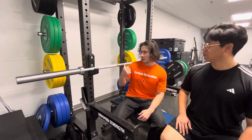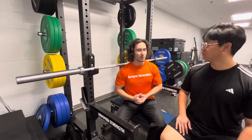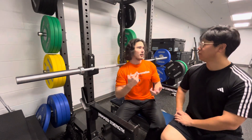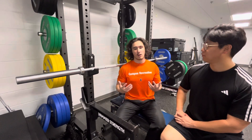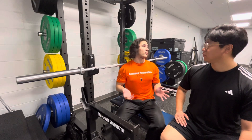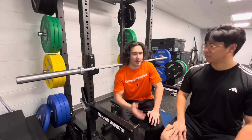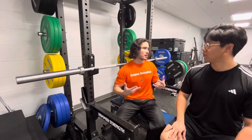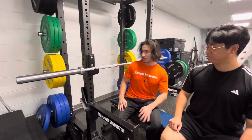The bench press is the most popular exercise people do because it's the main upper body lift. Along with the squat and deadlift, the bench is primarily for increasing upper body mass and developing pushing movements.